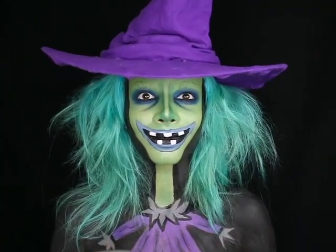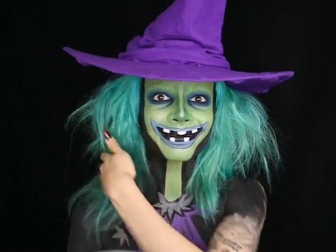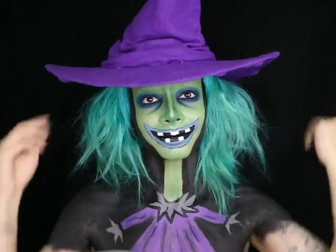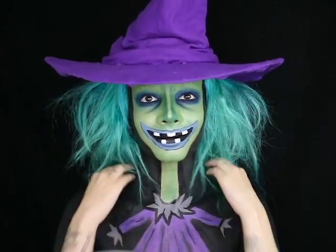Now I'm adding the hat — I basically took a bunch of purple felt and hot glue gunned it onto a witch hat — and I just teased my hair a bit. And here's the final look!